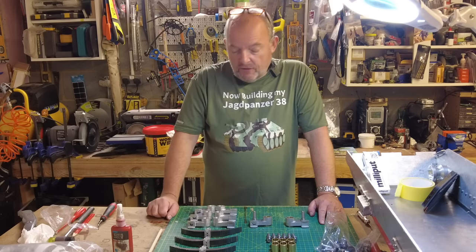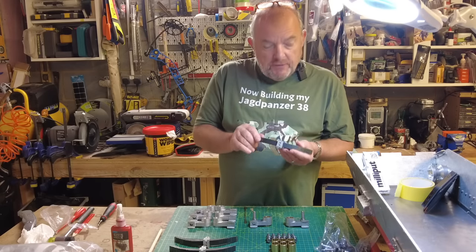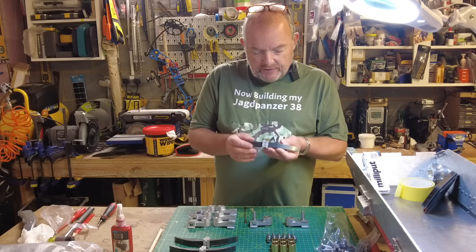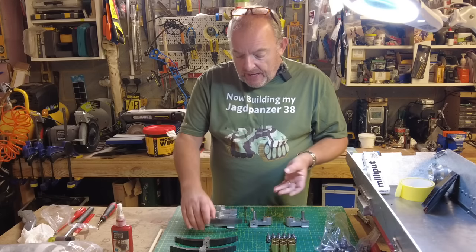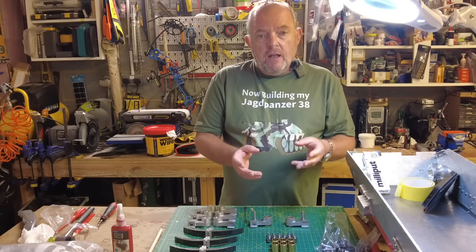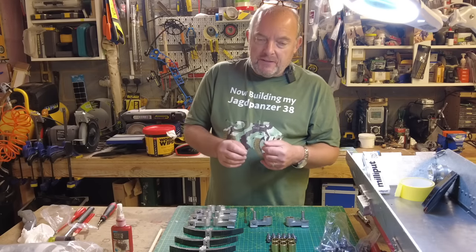When we left off last time I'd assembled the four leaf springs and they went together really, really well. Armatech have done an amazing job on just the workings of this and the simplicity of it. I left off by talking about assembling the bogeys and the rest of the suspension, because I was keen to test the suspension to see how it works.